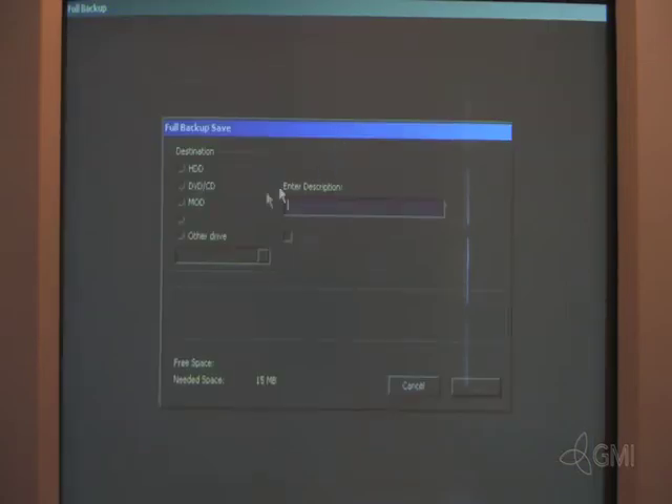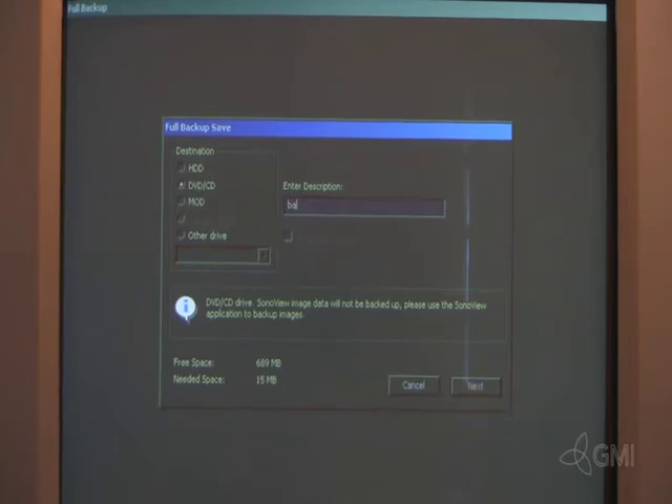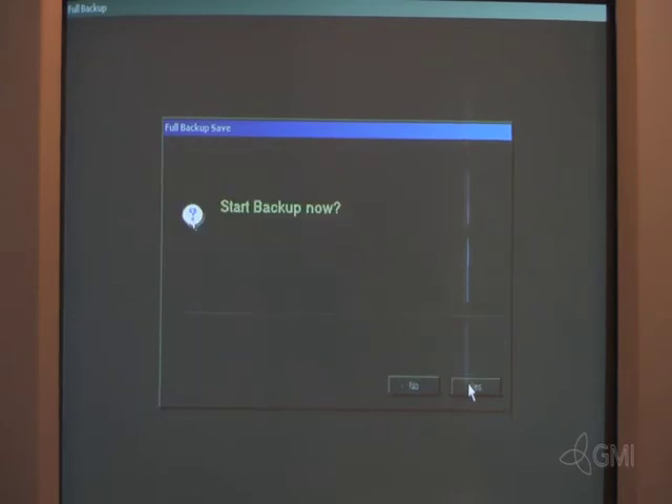Select Save under Full Backup. Select DVD/CD as destination. Enter a description for the disk. Select Next, then answer Yes to start the backup procedure.